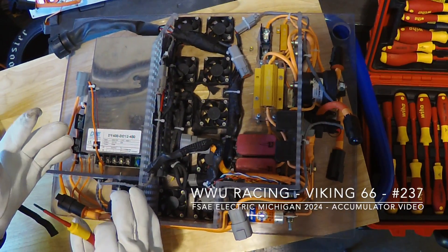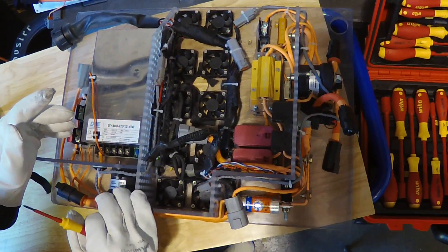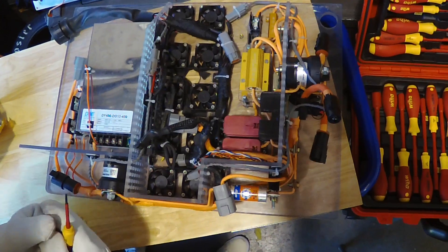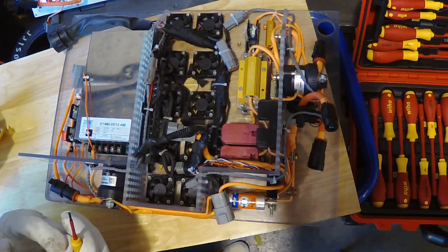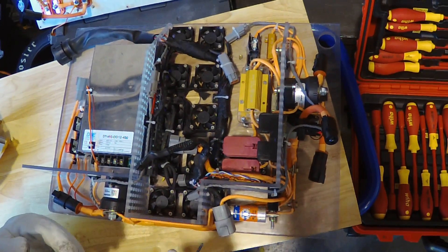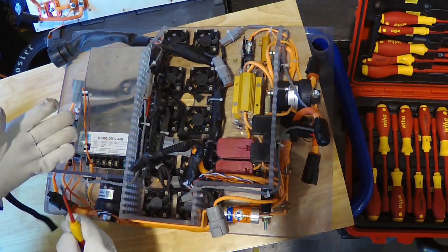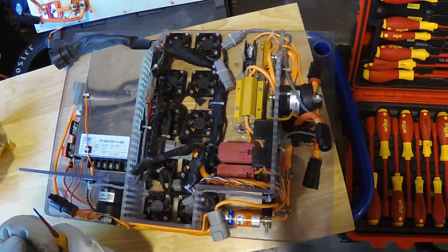This is our high voltage accumulator for our V66 Formula SAE EV car. Starting with our top box, this is going to control every part of our accumulator between opening the AIRs, shutdown, pre-charge, discharge, TSMP, cooling, DC to DC — all the important stuff that happens within this accumulator.